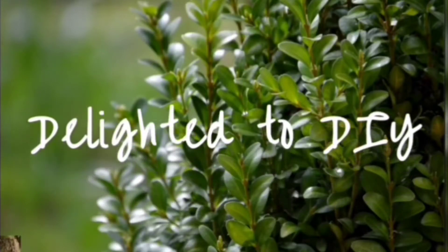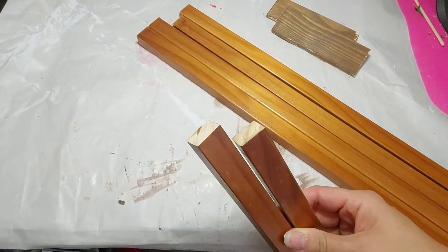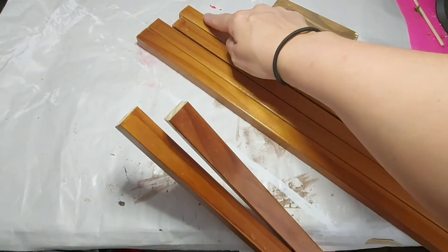Hi guys, welcome to my channel. I'm Dana and this is Delighted to DIY. For this first DIY we're going to take six spindle pieces from a baby gate that I had previously disassembled.